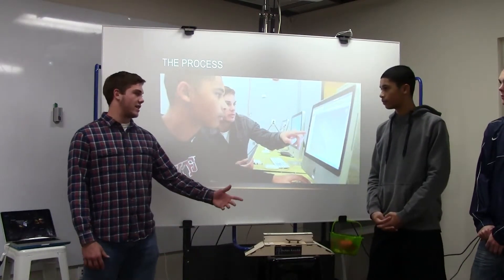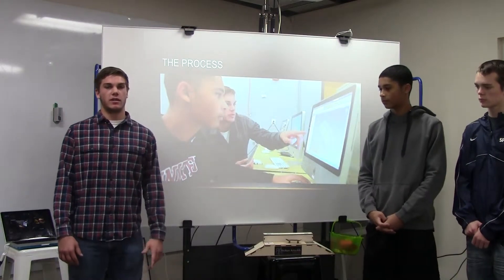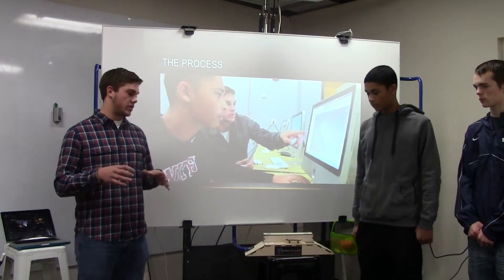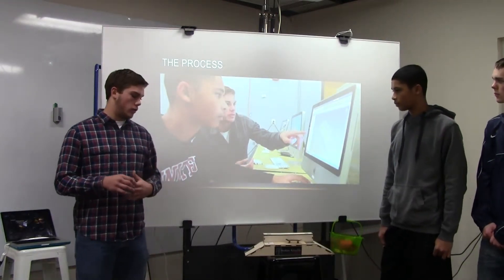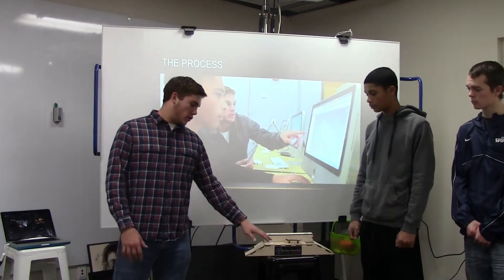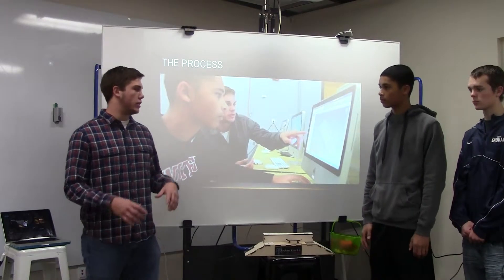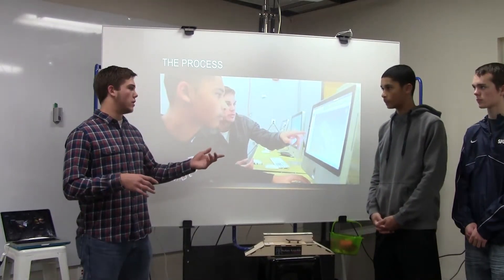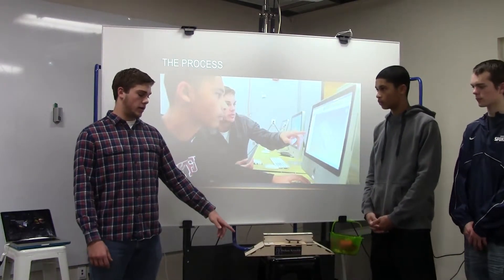The process. Max already described that he pitched the idea to the class. Mitchell and I heard his pitch, we liked the idea so we joined his group. The next step was figuring out the dimensions and how the pieces were going to look. Once we figured that out, we went on Inventor — as you can see here, me and Max are working on it in this picture. We figured out what needed to happen in order to have it be held together without any type of adhesive, so we had to figure out all these complicated dimensions with the notches. After that, we built an assembly file on Inventor, which is where you take every single separate piece you've built and assemble it together in one file, and Max ended up finishing that part. Then after the assembly file was finished, they cut it out in the laser cutter.